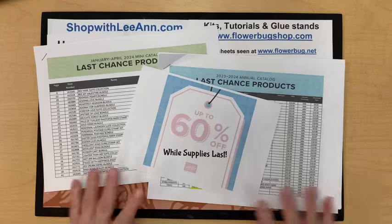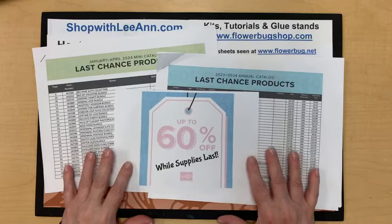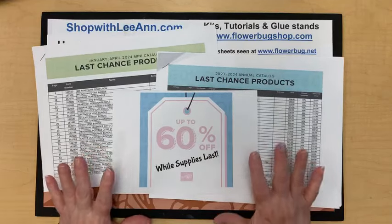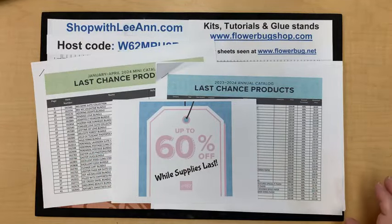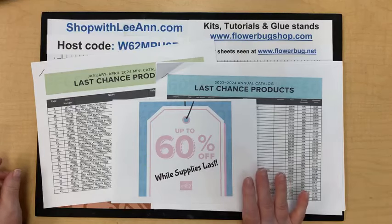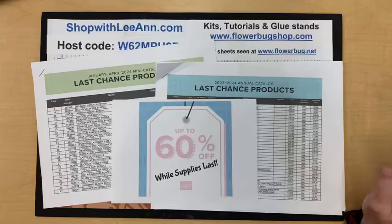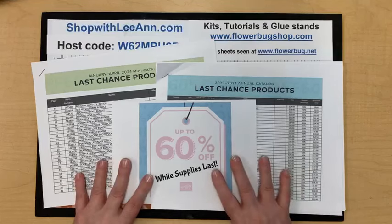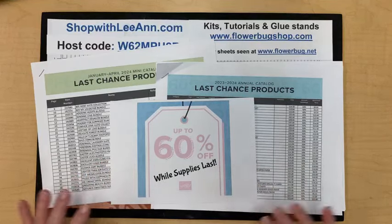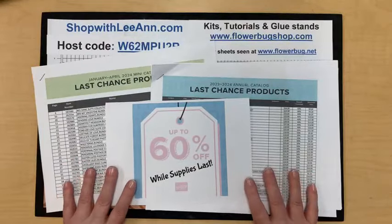I have a lot to share so I'm going to go through some things very fast. As you know, the Last Chance List is happening and every day we run out of some things. Please go online to shopwithleanne.com, go to Last Chance List or Specials and browse the sale. You can change your parameters on the upper part to lowest price, highest price, alphabetical, or newest. Please check that out so you don't miss anything you really wanted.